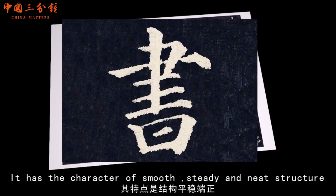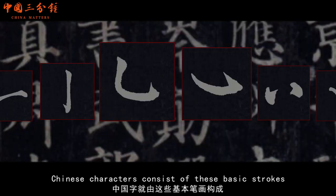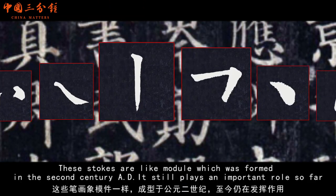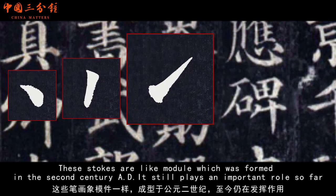It has the character of smooth, steady and neat structure. Chinese characters consist of these basic strokes. These strokes are like a module which was formed in the second century AD, and it still plays an important role to this day.